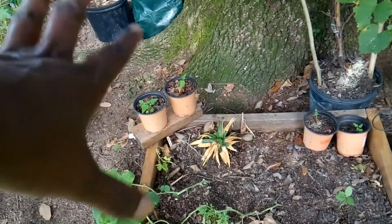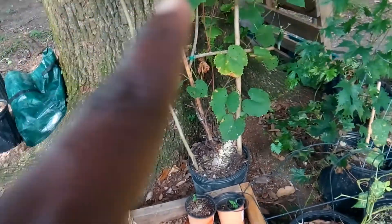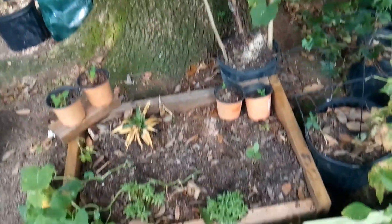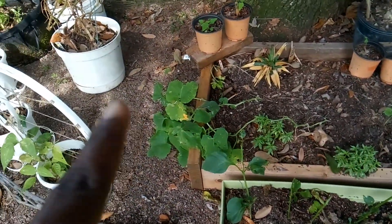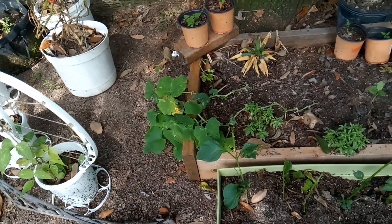I've grown one papaya from seeds. My grape is not looking good — I keep getting male flowers and no female flowers, so I don't know.